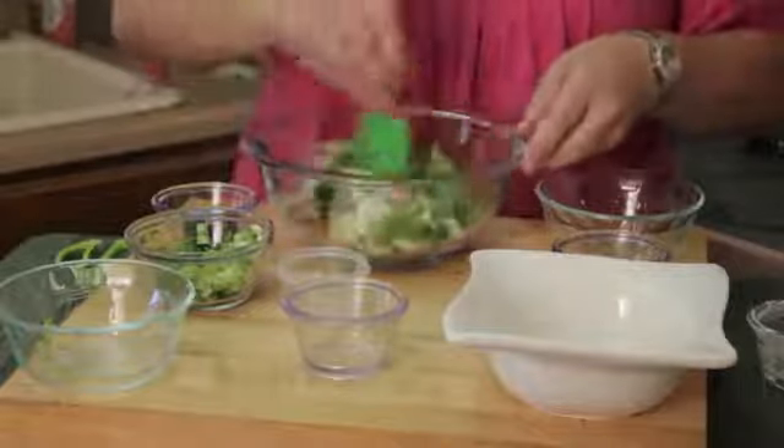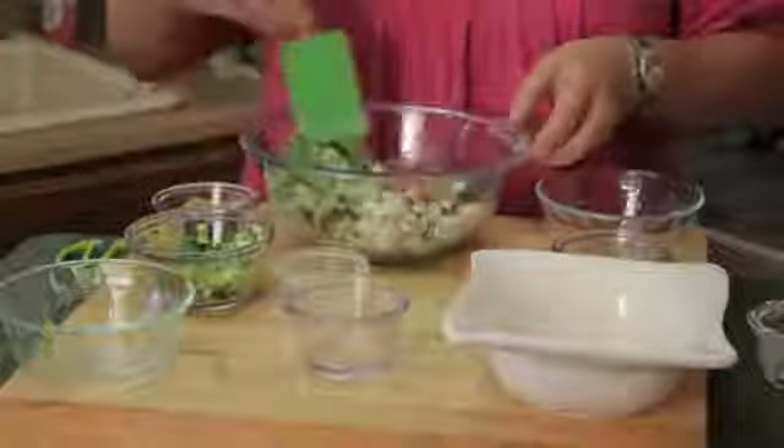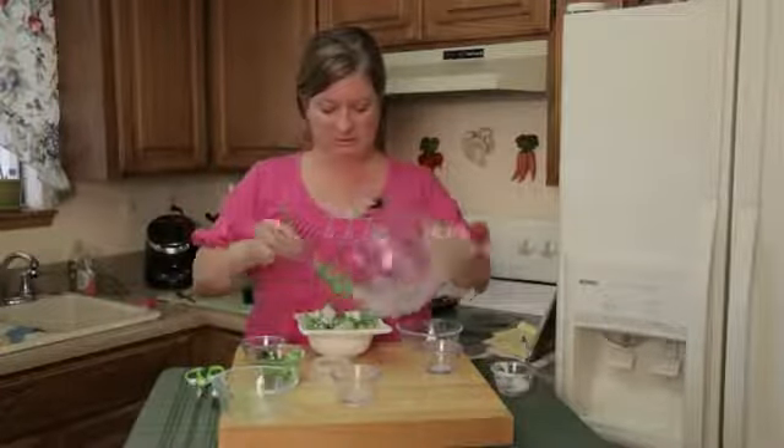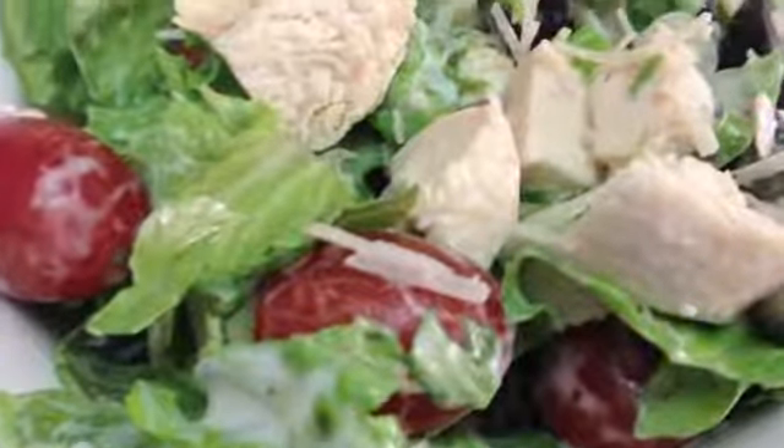I'm just going to toss this. There you go — this is pretty simple. Voila! Chicken Caesar salad.